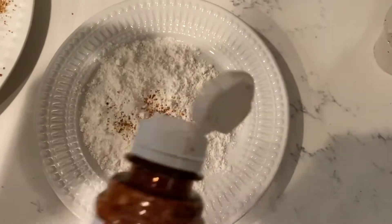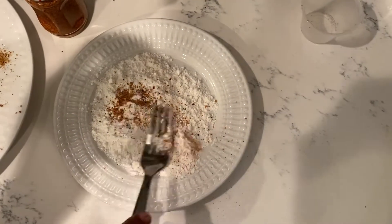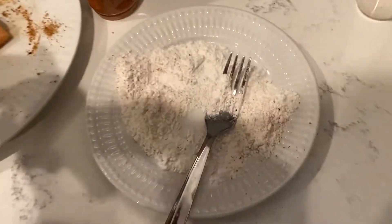After that's done, you want to get some flour and sprinkle a little bit of tahini seasoning in it. Mix it with a fork. A dash of black pepper and your mix is complete.